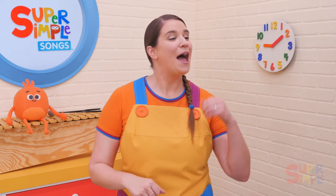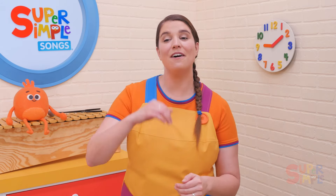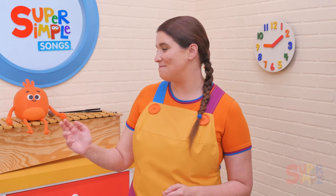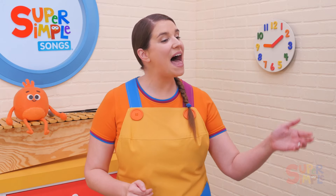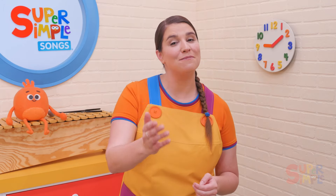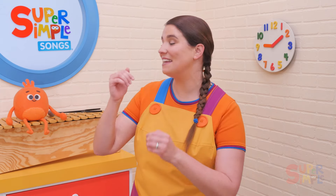Let's go slower. Pass the bean bag round and round, pass the bean bag round and round, pass the bean bag round and round, pass the bean bag. Stop.